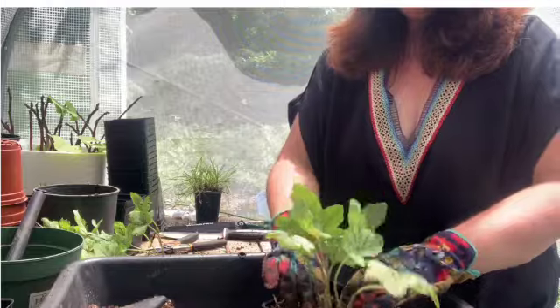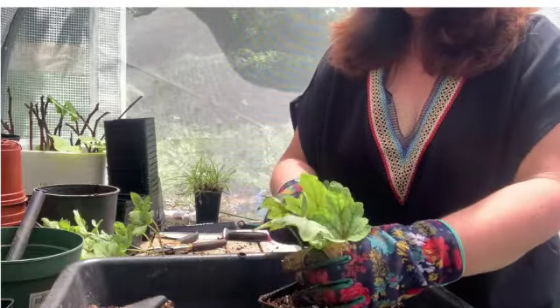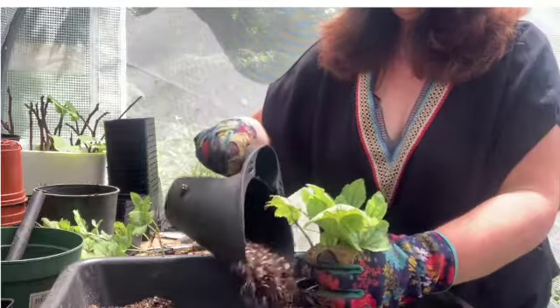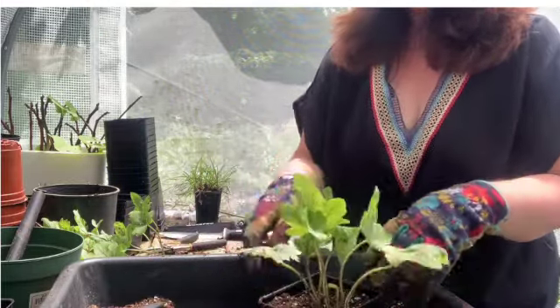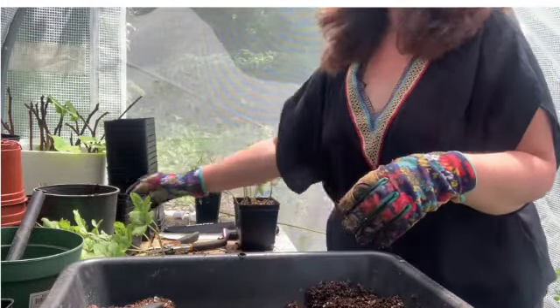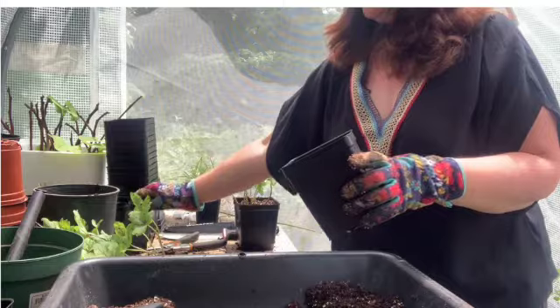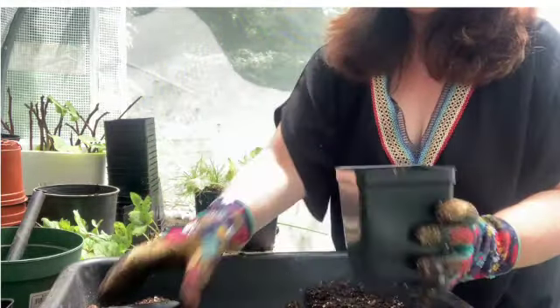You can use whatever potting mix you normally use. I use Sun Gro Sunshine Mix Number Four that I get from Lowe's — it's about $35 for three cubic feet, so it lasts a really long time and it's not expensive. But anything that you have on hand is just fine.